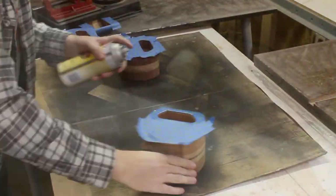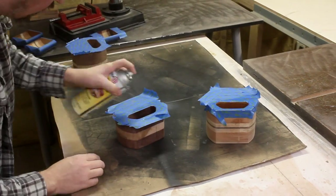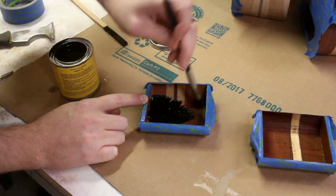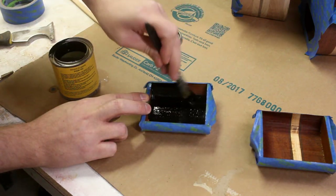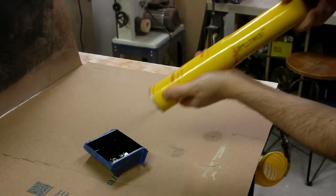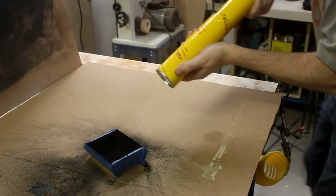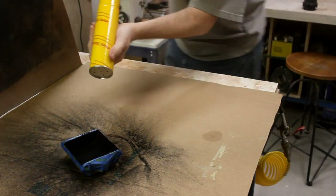I masked off all the spots that were going to get flocked and then sealed them with a coat of shellac to keep the wood from absorbing the adhesive. Then I could smear a bunch of this black goop all over those areas. I got my flocker loaded up with all the fibers and went to town blasting that stuff all over the glued surfaces, making sure to hit it from every angle and go overboard so that everything got a thick coat.